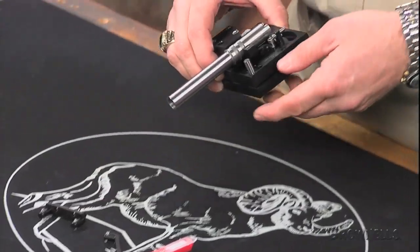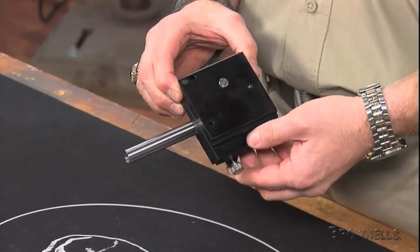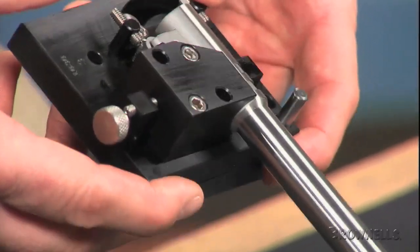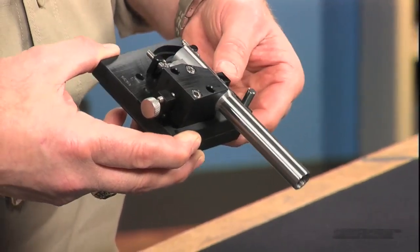It's far more precise than hand filing. The fixture helps you improve the accuracy of your finished pistols while saving valuable shop time. Instructions are included. The fixture is made of steel with a black finish — it's 3 inches long, 3.5 inches wide, and 1 and 7/8 inches tall.